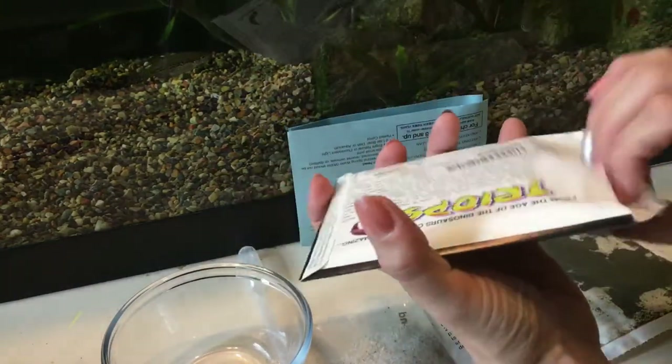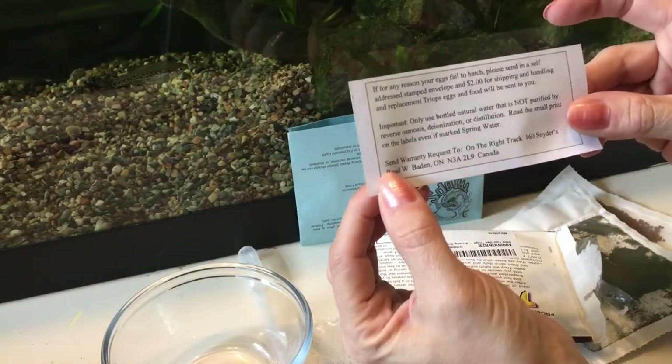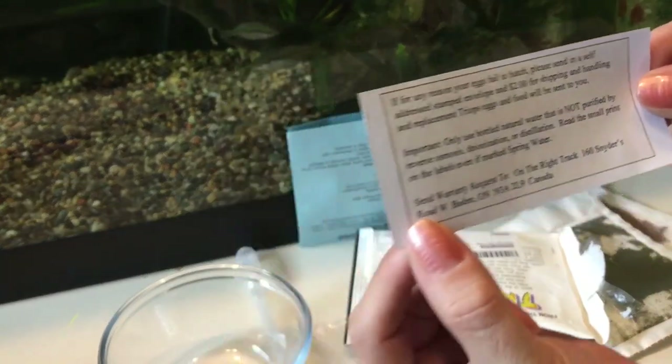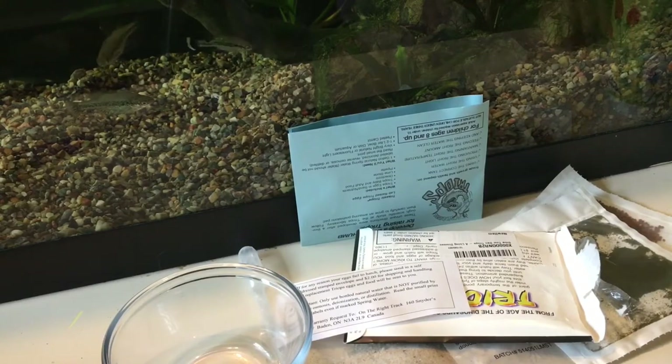There's also a little warranty, which is very cool. Enjoy the shrimp and I will see you guys in the next video.